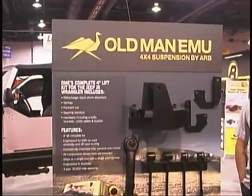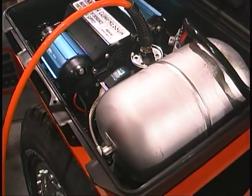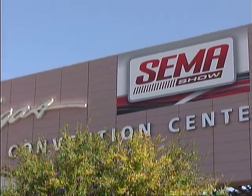We thank everyone at ARB for their hospitality. You can find out more about their products at ARBUSA.com. We'll have more from the SEMA Show for you in the coming weeks. We'll see you next time.